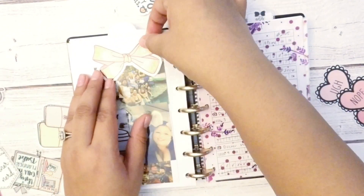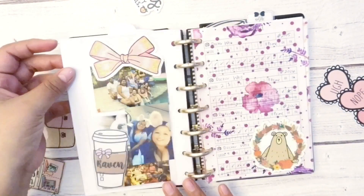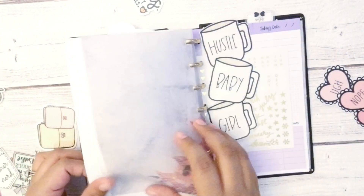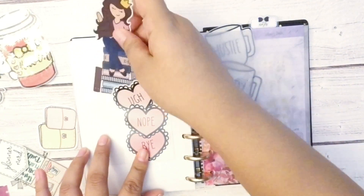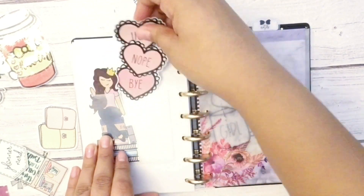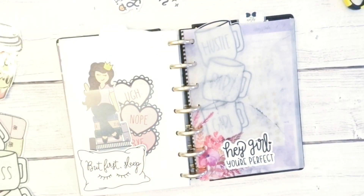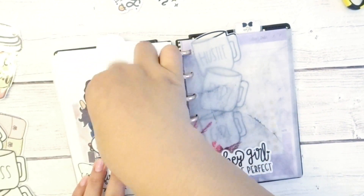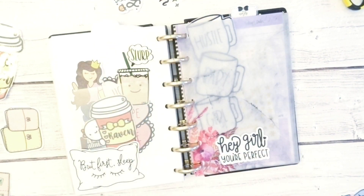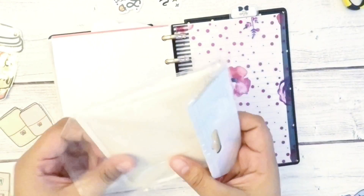I lay down a pink bow die cut from a freebie — I don't remember the exact source, but it looks cute like a present. Then I go to my school section, which also has a pocket. I laid on a heart die cut from Banana Doodle Shop, a Fox and Pip girl die cut, a 'hey girl you're perfect' die cut also from Banana Doodle Shop, and a 'butt for sleep' pillow die cut which I believe is from Fox and Pip. I also added a freebie from Once More with Love — the munchkin behind the red cup — and a slurp drink die cut, though I don't remember where I got that one.